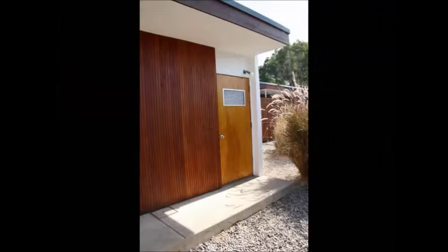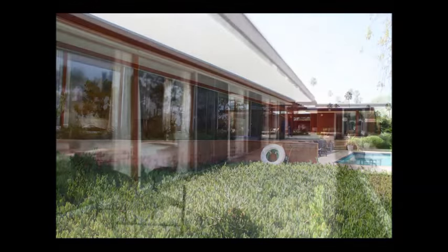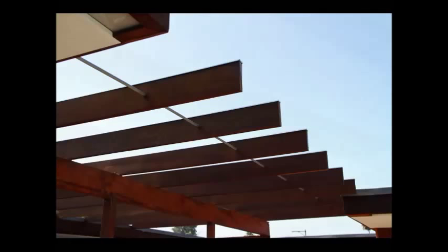The house is now back in its stunning original condition. And the owner is very, very, very pleased with the result.